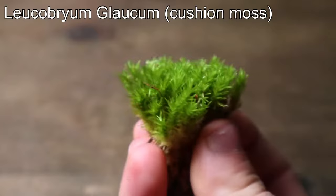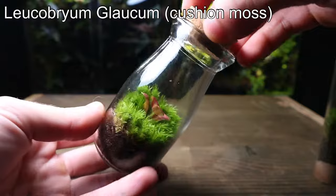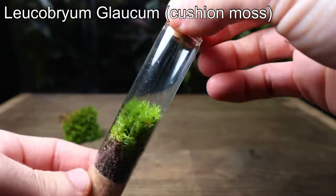First on the list is cushion moss. This is probably one of the most common mosses to use in terrariums, and I'm not surprised. It looks great, it's super easy to grow, and it's widely available online. The only downside is that it lacks that wild, foresty look.